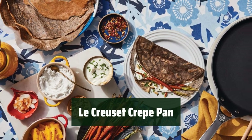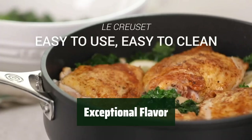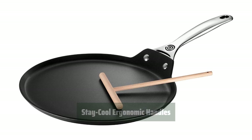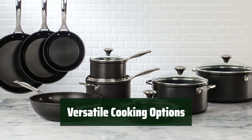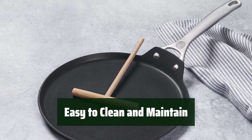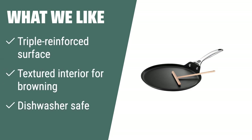Number 1: The pan features a triple-reinforced surface that is now 4x stronger, ensuring durability for long-lasting use. The textured interior promotes browning and searing, enhancing the flavor of your crepes. The stay-cool ergonomic handles allow for quick and comfortable movement while cooking. Compatible with all cooktops and oven-safe up to 500 degrees Fahrenheit. The pan is safe for dishwasher and metal utensils, making it easy to clean and maintain. The LeCruzette non-stick crepe pan is the top choice for anyone who wants a reliable and long-lasting kitchen tool.